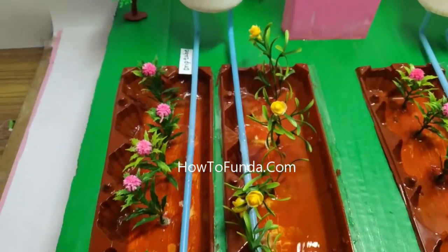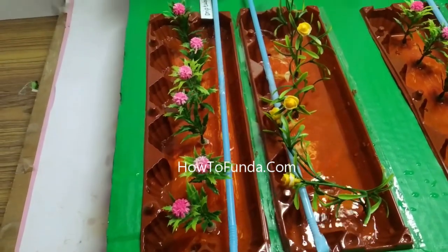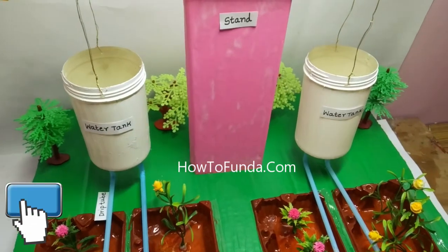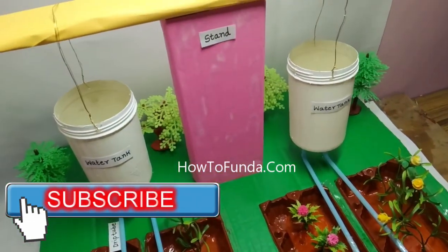Here is another side of the model — water is dripping here as well. You can do it manually by pumping the water into the water tank. I hope you enjoyed watching this video and this working model for drip irrigation.